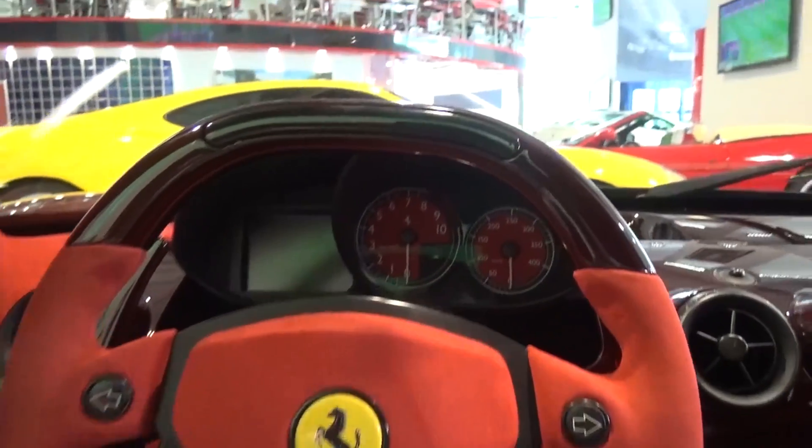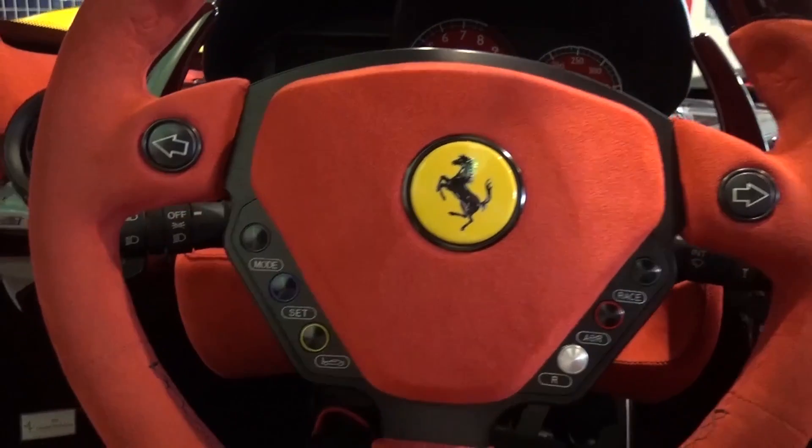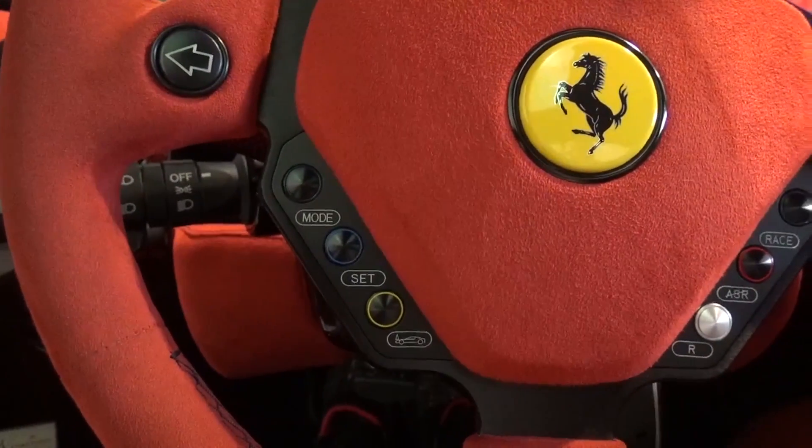It has the iconic gear change F1-style LEDs on top, with the indicators on each side and the trip and vehicle lift-off settings on the left and drive mode settings on the right.